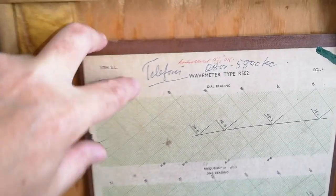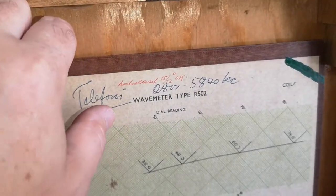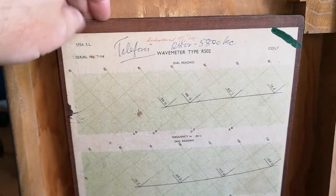We got this document here - I think I'm going to keep that document. There's some handwriting on it. Let's look at the different parts; I think we should try and lift up this unit and have a look.